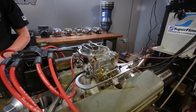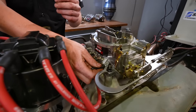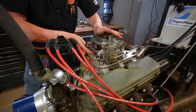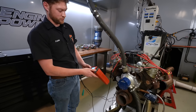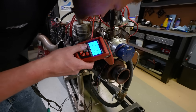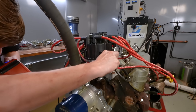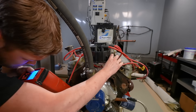Our engine starts right up just like it's supposed to — no drama, no fireball. To set the initial timing, we remove the vacuum advance line to the distributor and cap it to eliminate any chance of a vacuum leak. Timing is always set with the vacuum advance disconnected. Most manufacturers post initial timing settings under the hood of old cars, but for our example we're starting with 12 degrees initial. Using a dial-back timing light, with the distributor hold-down slightly loose, we rotate the distributor to advance or retard the timing until the TDC mark on the balancer lines up with the timing pointer. Then tighten the distributor clamp, reconnect the vacuum advance, and you're done.